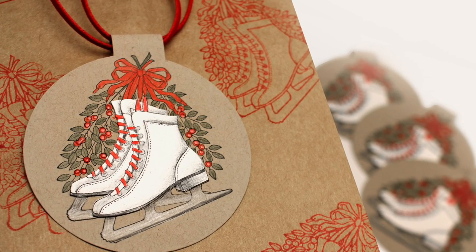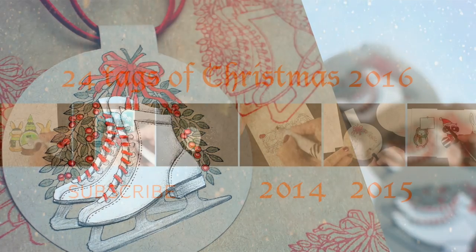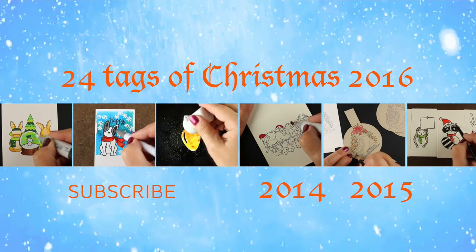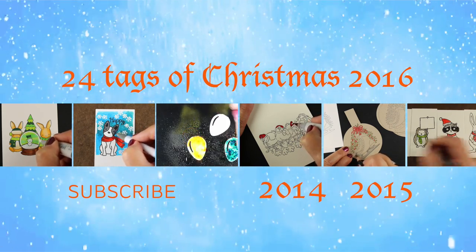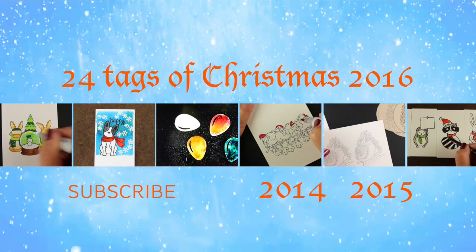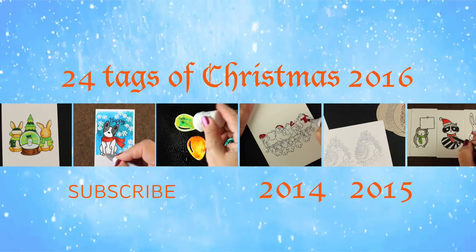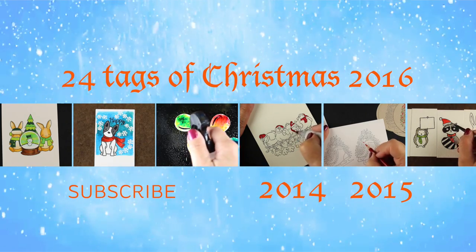I made four of these for the series, and if you're interested in potentially winning one I'm doing a giveaway — so leave comments below. You can also leave comments over on my blog for another chance to win. You can hit 2014 or 2015 to get to the playlists from those years, and click on any of the previous videos already available to see the rest of this year's series. Thank you so much for joining me — I'm having a blast making all of these tags and I can't wait to send them out to the lucky winners. I'll see you guys tomorrow!